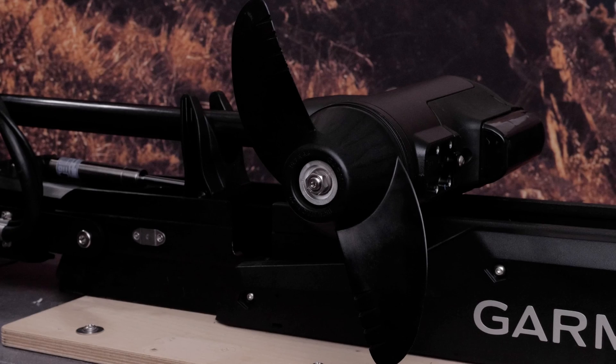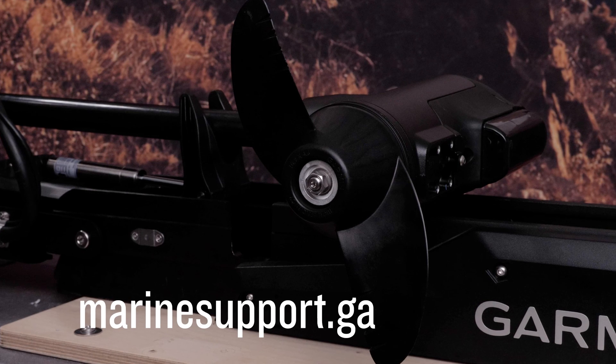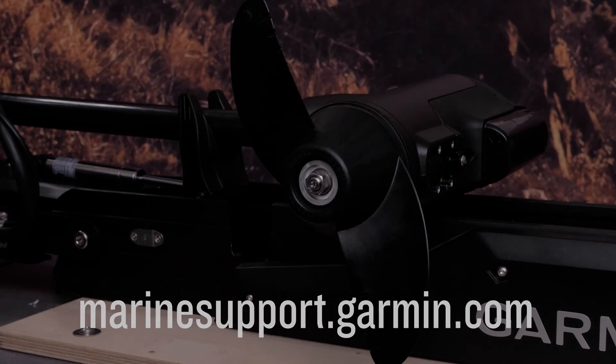And that's it. Thanks for watching. For more help, please visit www.marinesupport.garmin.com.